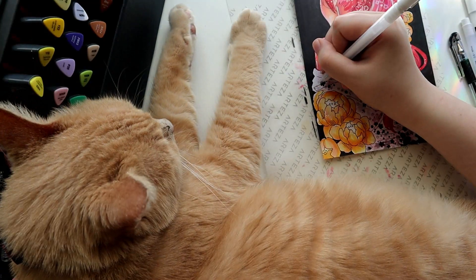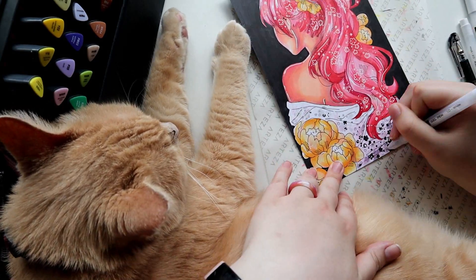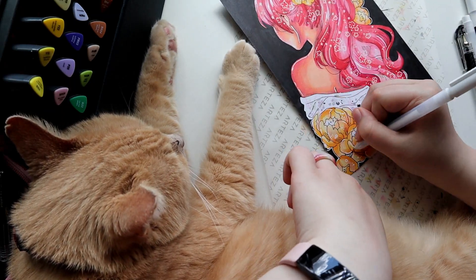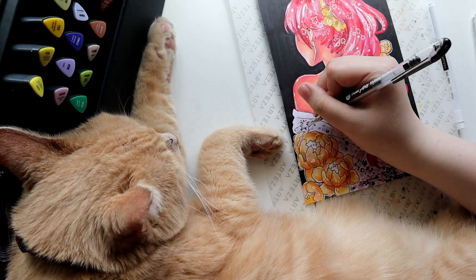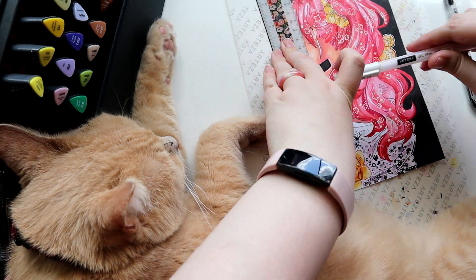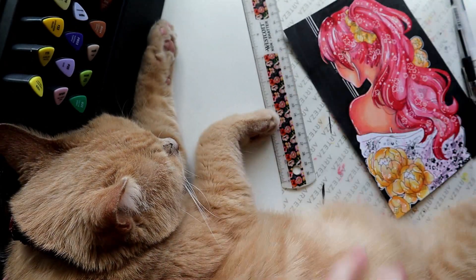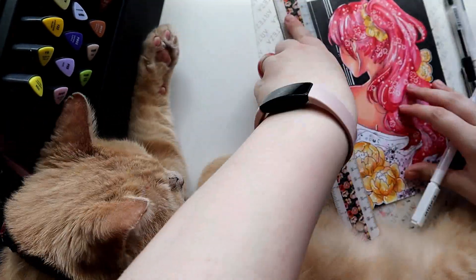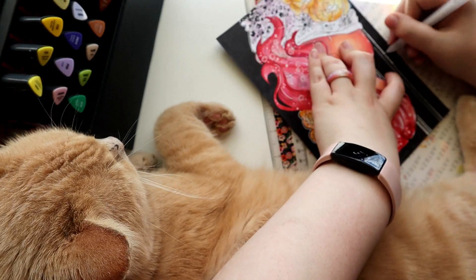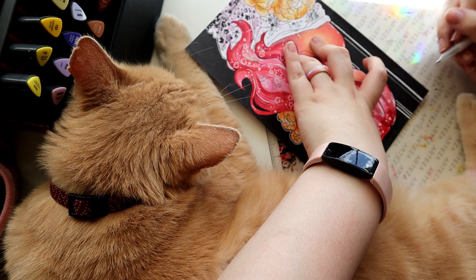This is actually going to be June's Patreon print, so anyone who's pledged to my $10 tier throughout the month of June will get this print in the mail. There's going to be a link in the description — I never plug my Patreon, but because this piece will be the print for the month, there it is. I'll also leave links in the description to all the products that Arteza sent me, there will be a 10% off discount code you can use on Arteza's website, as well as a link to Arteza's YouTube channel.